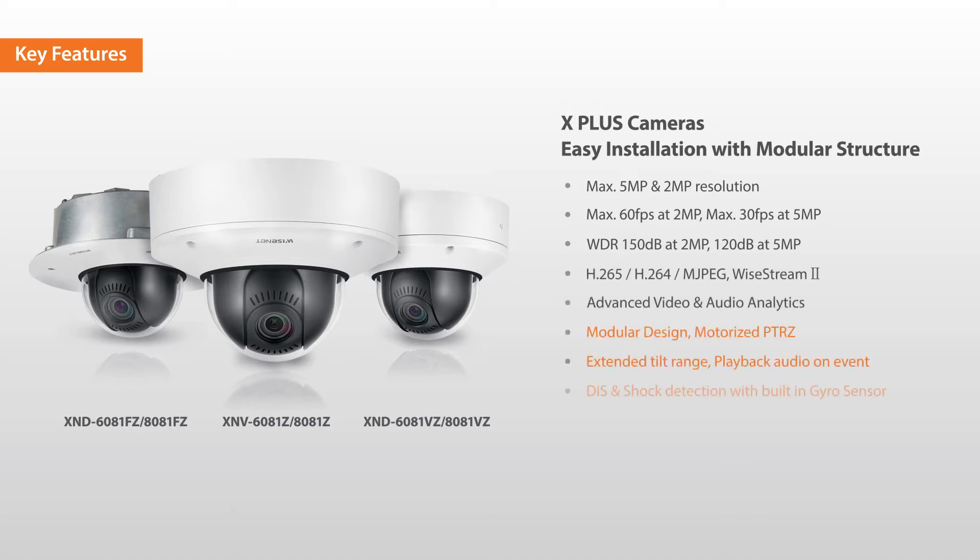With motorized PTRZ and extended tilt range, you can discover why this is one of the most versatile camera lines on the market.